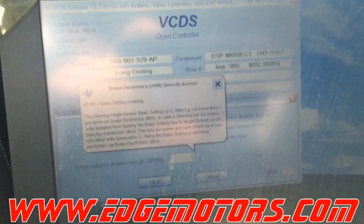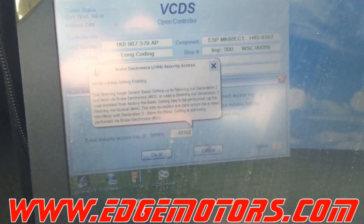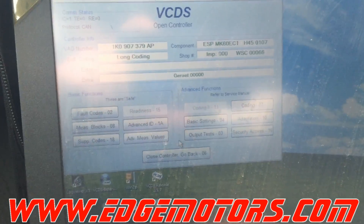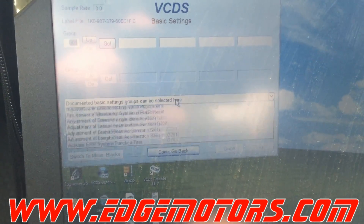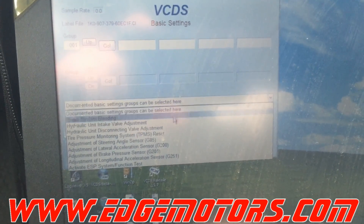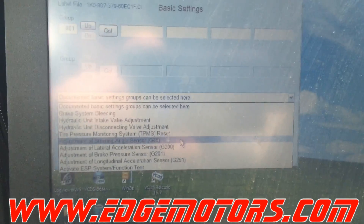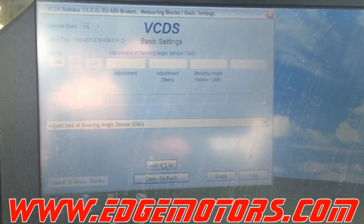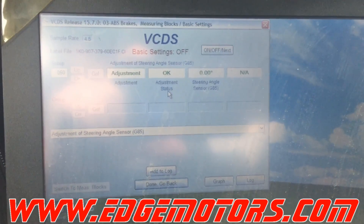Go back and go to security access. Log in with code 40168 and do it. The ABS control module accepts the code. Go to basic settings and scroll down the menu. Pick 'adjustment of steering wheel angle sensor,' or channel 60 if you don't have that menu. We get an adjustment status OK.